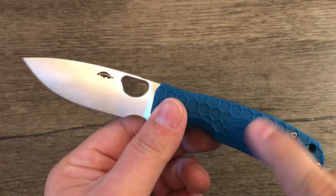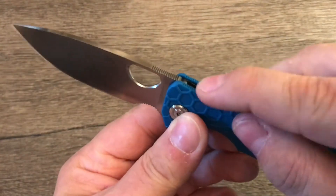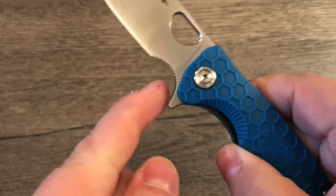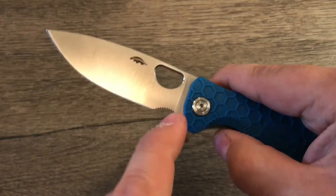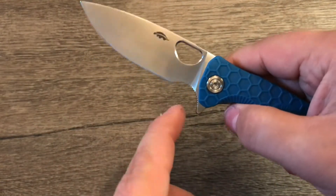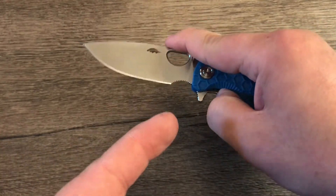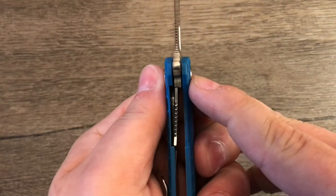It's on bearings — very nice, snappy, smooth action. Cannot complain about the action at all; it's a fantastic action for such an inexpensive knife. It's got jimping here which is not aggressive by any means but it's effective, same as up on the blade. It also has jimping in the finger choil — I don't think I've ever seen that in any other knife. I don't like the look of it at all, I prefer no jimping in the finger choil, but it does work really well. It's locked in my hand and not going anywhere, so I do appreciate that they did that.